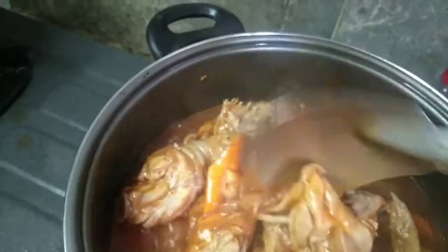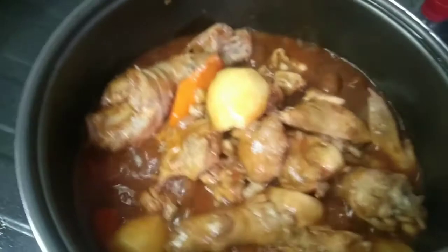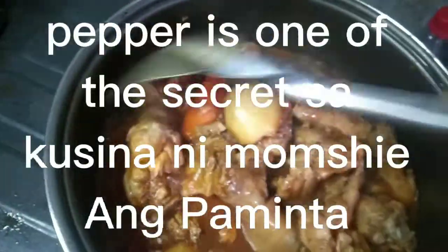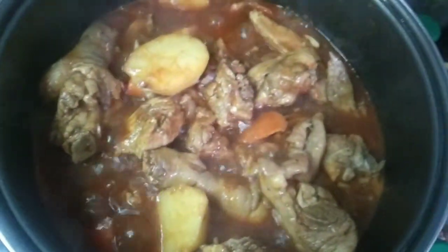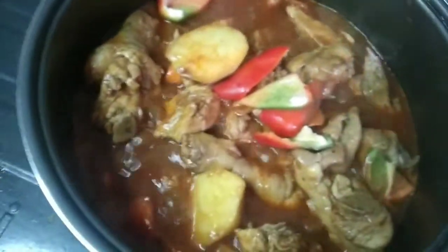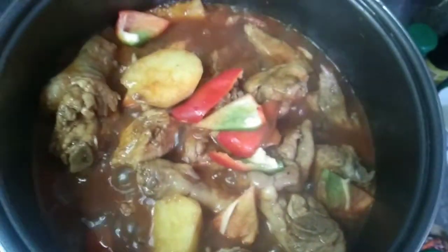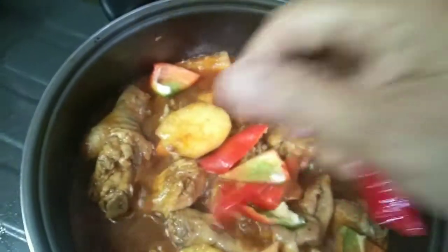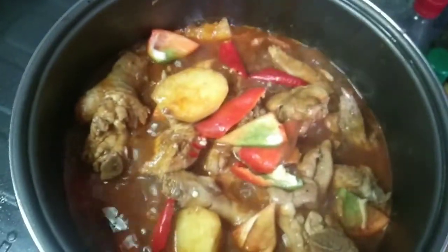Kami kasi, ako, kami ng mga family ko, alam nyo yung ano sa paminta. Sa kahit anong lutuin, yung paminta. Then, lagay na rin natin yung bell pepper. Dahil gusto nila may konting anghang, naglagay tayo ng chopped hot chili.